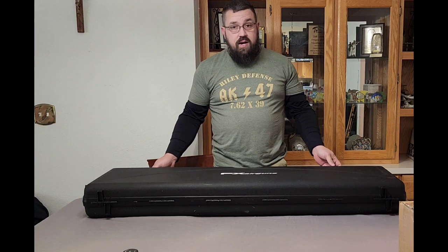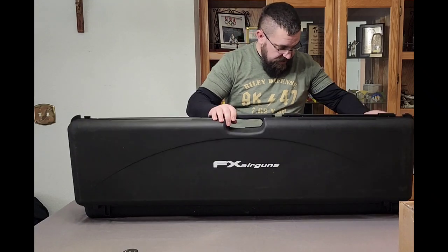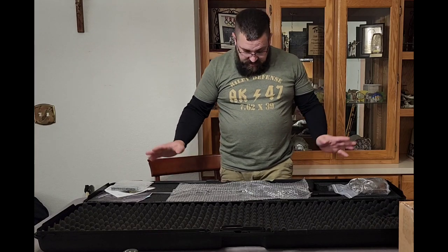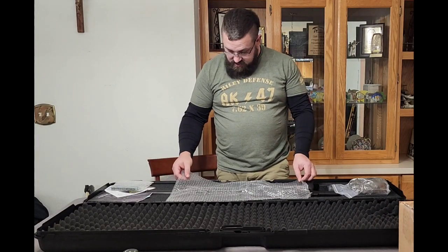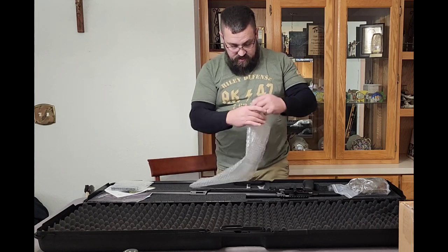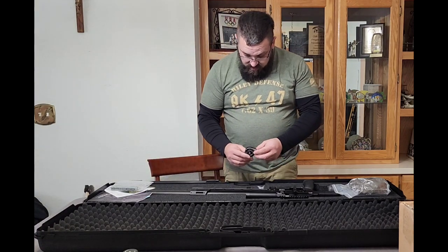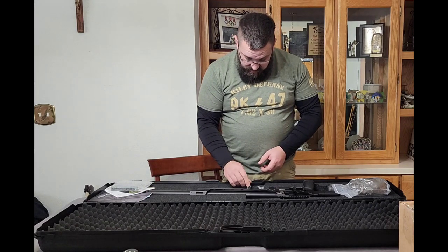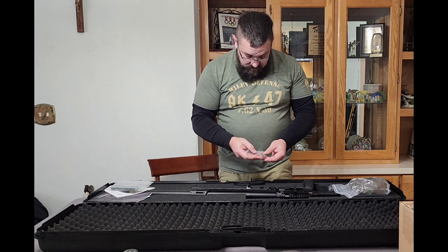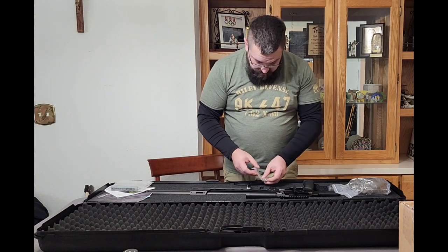I purchased this from Utah Airguns. They do the safety checks and all that on it, so this is actually my first time seeing what's in the box. It's beautiful — look at that! I did order some extra stuff. It only comes with one mag, so we'll have to be ordering some more of those. There's also what looks like an adapter for the fill probe.